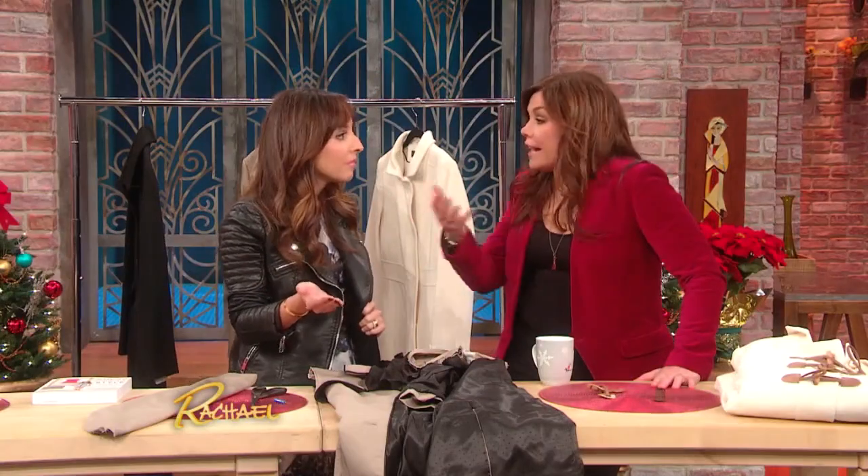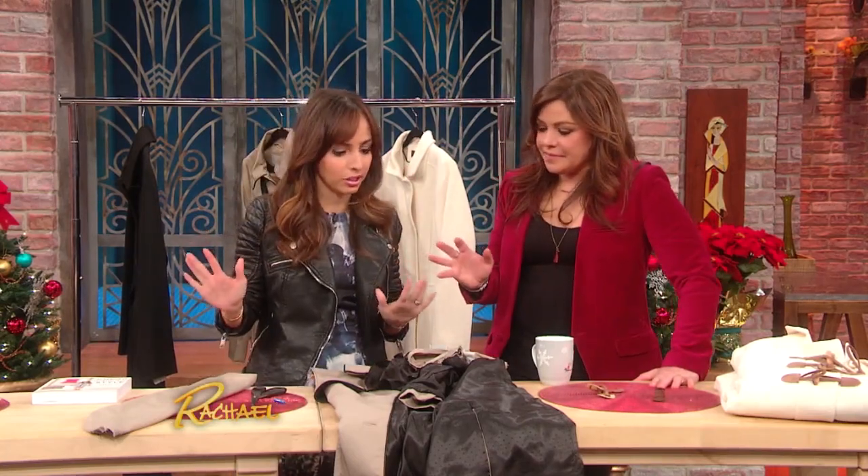So I thought, you know what? Everyone has a pleather jacket sitting in their closet that they can use. And if you don't, you can buy it super cheap at H&M or Urban Outfitters — under 25 bucks. Target, all of those places you can get them. And pleather looks really good now, so get a pleather one.